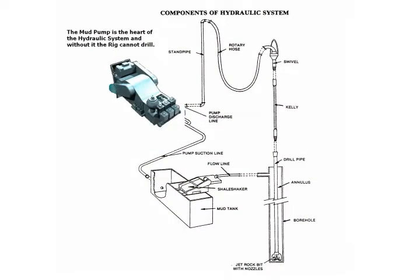Regardless of how high-tech a modern-day drilling rig is, the basic hydraulic system makes it work. The mud pump is the heart of the hydraulic system and without it the rig cannot drill.